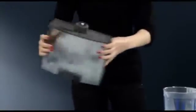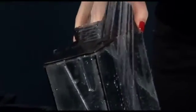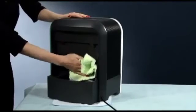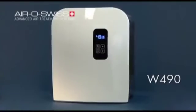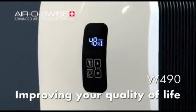The water tank can also very efficiently be cleaned with Calc-Off. Empty the base and rinse the individual parts using clean water. For cleaning the surface, a microfiber cloth is most suitable. After reassembly, the W490 can be refilled with water. AeroSwiss W490 — improving your quality of life.